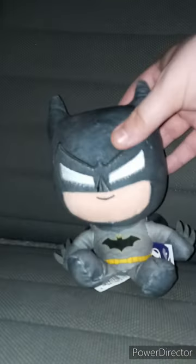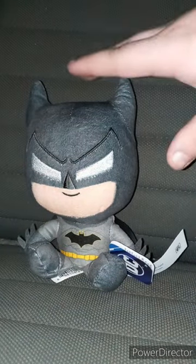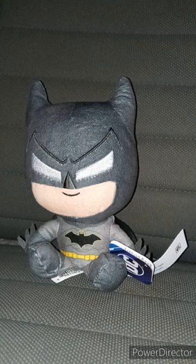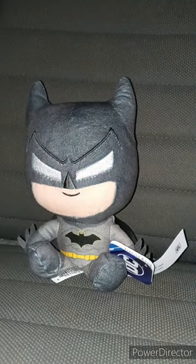Look at the details of this plushie. Really soft. I found the exact same Batman plushie that y'all are seeing me reviewing right now on eBay for $15. Why would they sell a small little plushie that is the size of your hand on eBay for $15? That makes no sense.